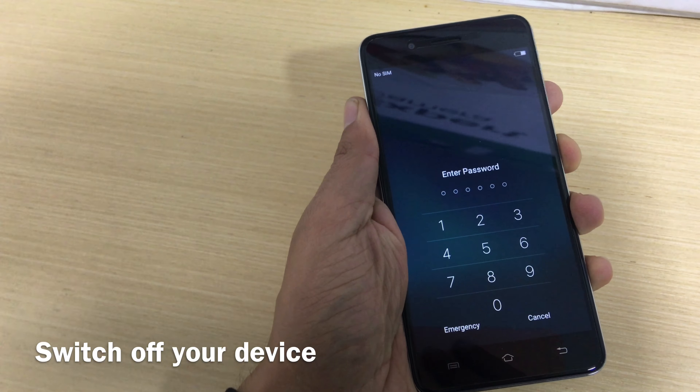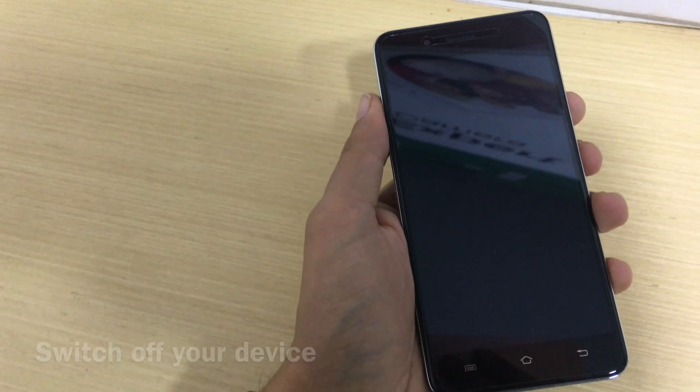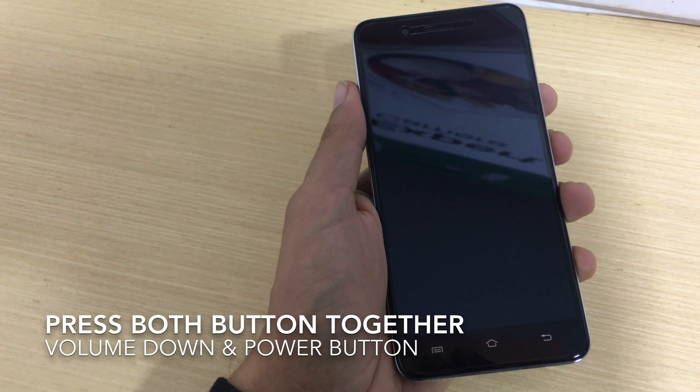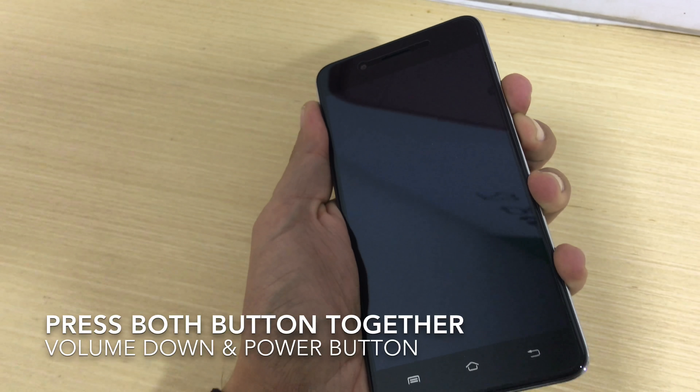First, turn off the phone and wait until it is completely off. Once the phone is off, press two buttons together: the power button and the volume down button.